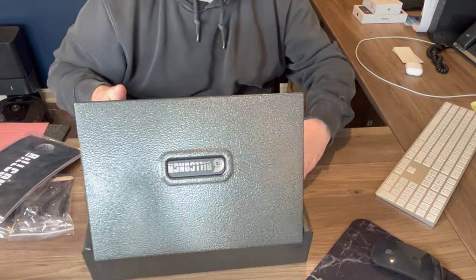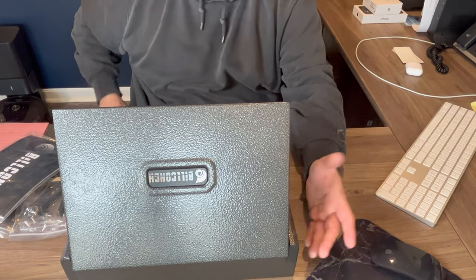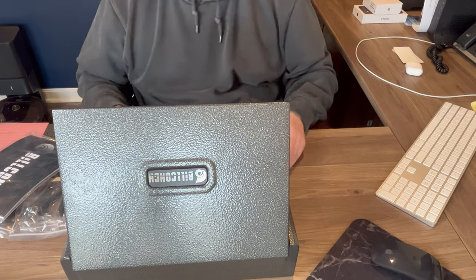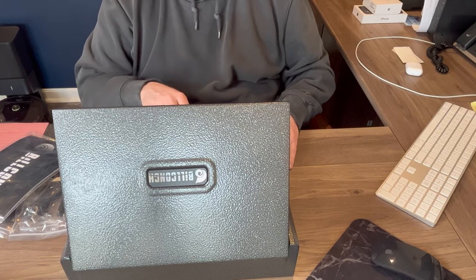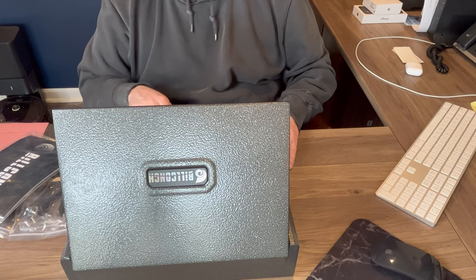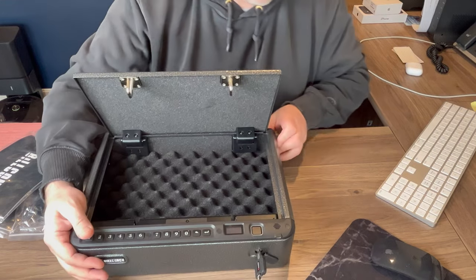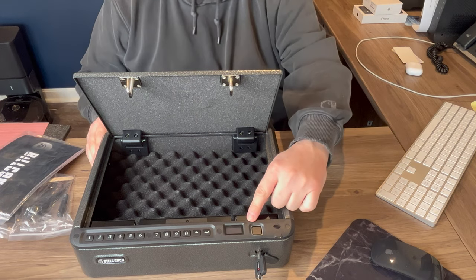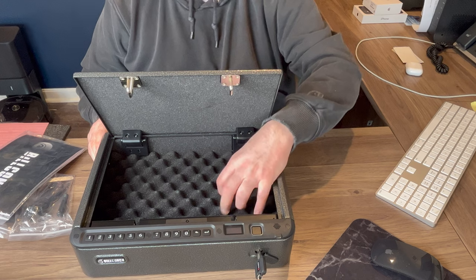So this is the first video. The next video might be us setting this thing up, because it looks like you kind of go down and up — zero down. You have a back button, menu button, display button, fingerprint scanner. Looks like the fingerprint scanner is right here, and there's a display button as well. It looks like this is an ESD safe sponge.